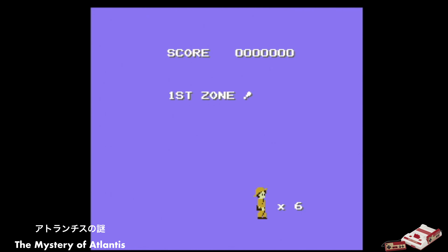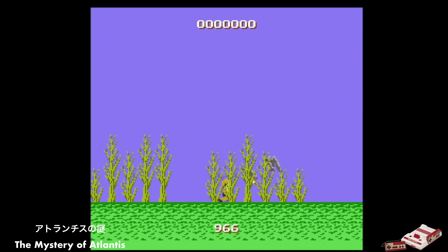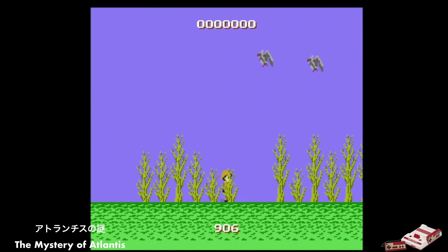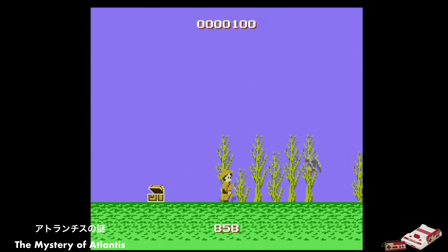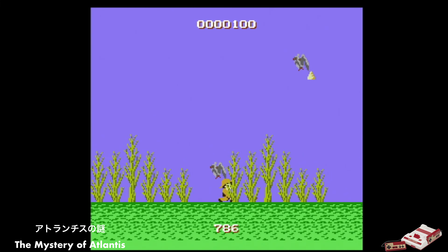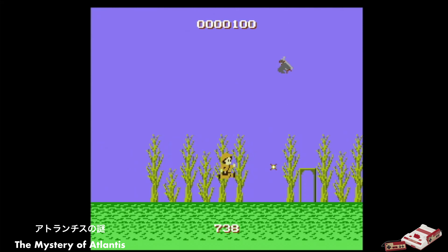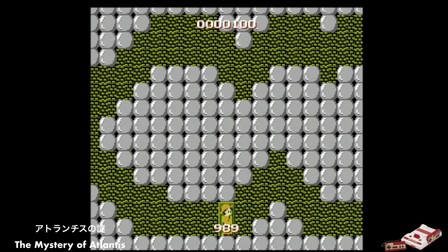How about we try a game? Here is Mystery of Atlantis released by Sunsoft in 1986. Coming one year after Super Mario Bros., it claims to have surpassed it. It doesn't look too shabby, but it never made it stateside. I guess Sunsoft was focusing on comic book games in the US. I personally don't trust a game where the birds attack you by pooping on you. Better than Super Mario Bros.? I'll leave that for you to decide.